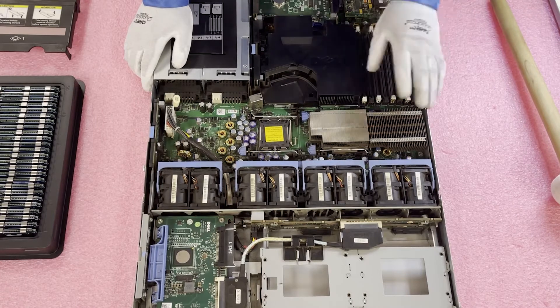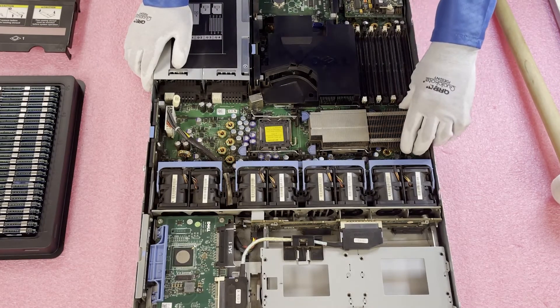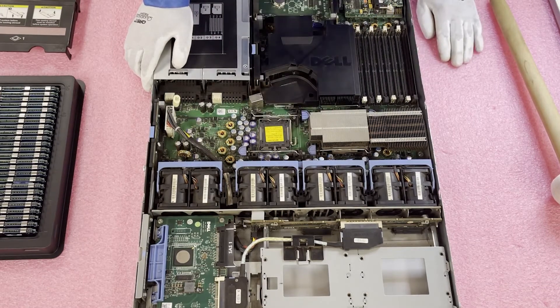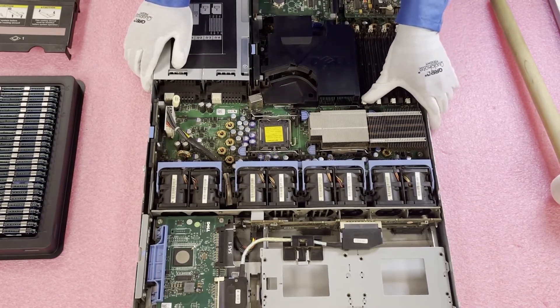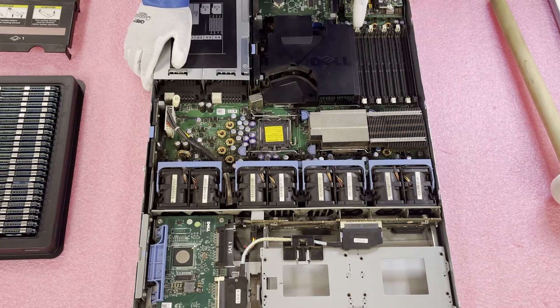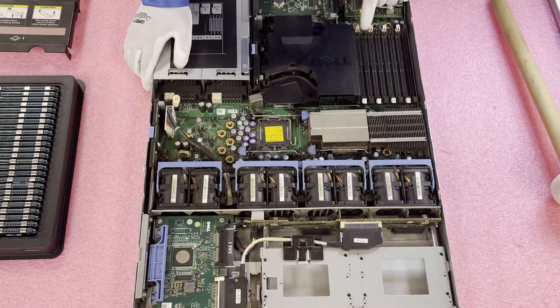Now that we're in here, this one actually only has one heat sink installed — we're going to put in another processor for this specific customer after this video. Assuming two CPUs are installed, here are your eight memory module slots. CPU one is going to control all the white DIMM slots, which are slots 1, 2, 3, and 4. CPU two is going to control all the black DIMM slots, which are slots 5, 6, 7, and 8.